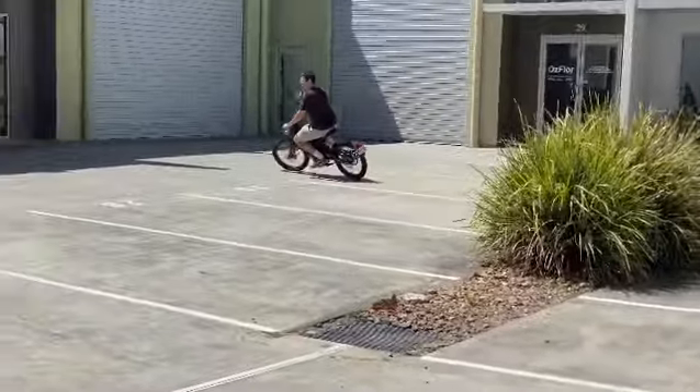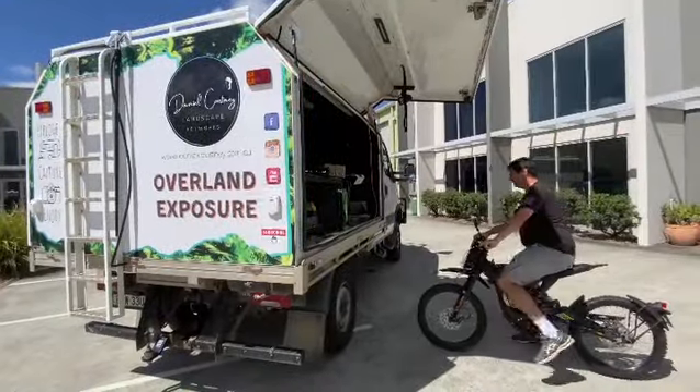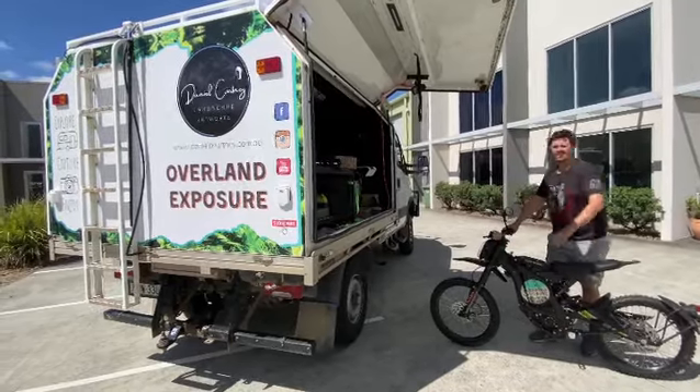He stores that bike in the back of his truck. We're going to load this bike into the back of the truck now, and off he goes. You'll see a video later on where we've totally electrified this truck.